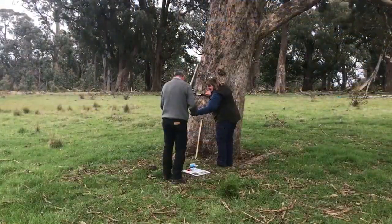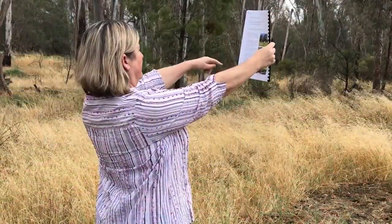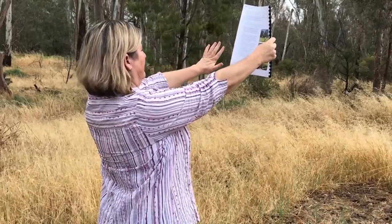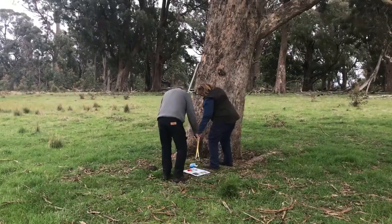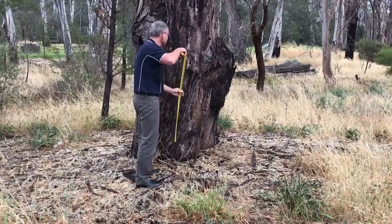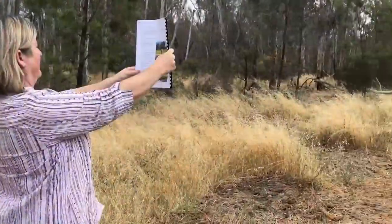One question asks you to measure the height of the trees. Work in pairs and use the instructions in the field guide on page 7. One person takes the field guide and walks away from the tree holding the card at arm's length. Line up the arrows at the top and bottom of the page and guide the other person to put the stick horizontally on the tree trunk at the level of the 10% mark near the bottom of the page.